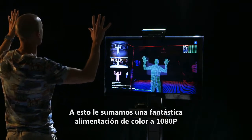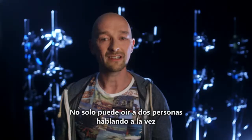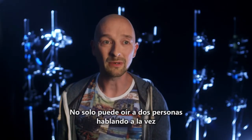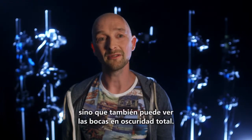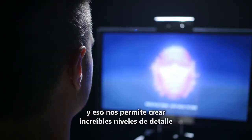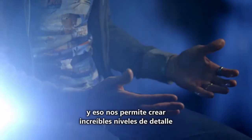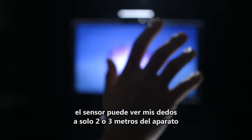We couple that with a fantastic full 1080p colour feed. This thing can not only hear two people speaking at once and understand them, it can also see if their mouths are moving in a completely dark room. And that allows us to do crazy levels of detail — this thing can see my fingers at two, three metres away from the device.